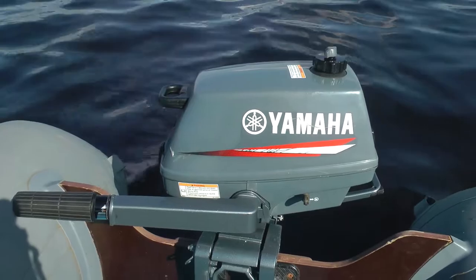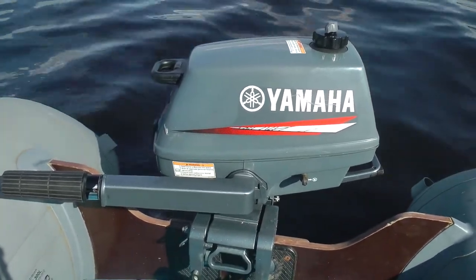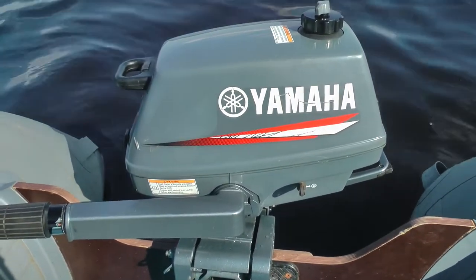Yamaha AMHS. Имеет один цилиндр. Питание — карбюратор.